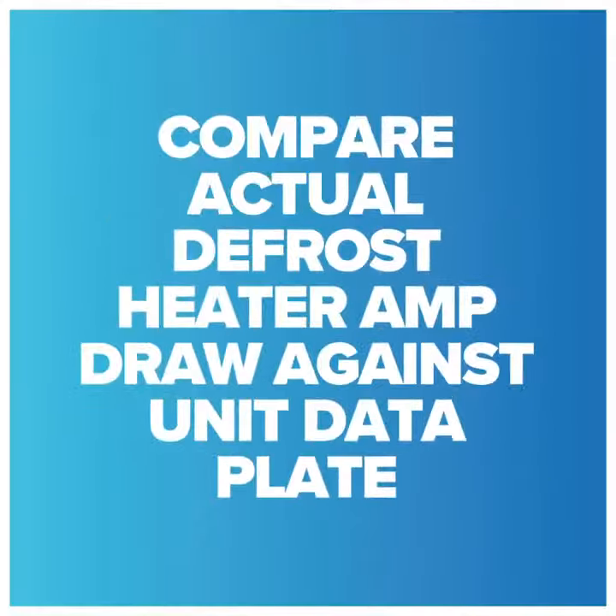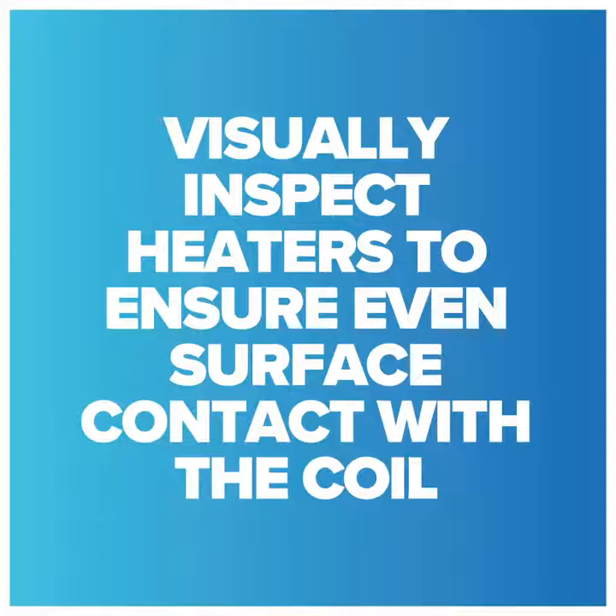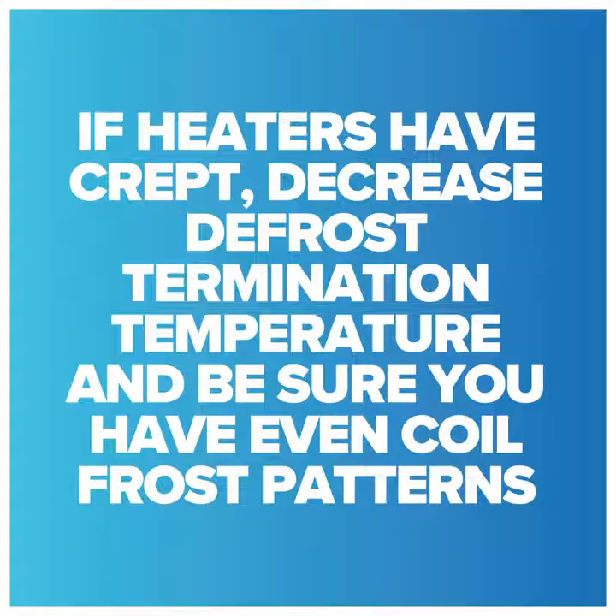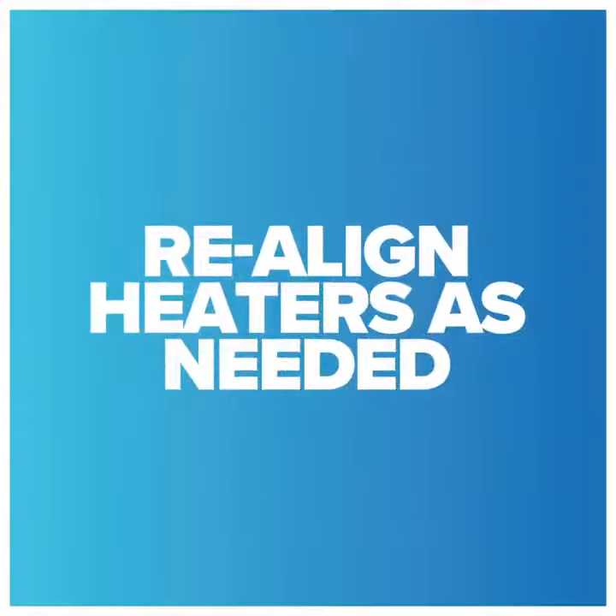Compare actual defrost heater amp draw against the unit data plate. Visually inspect heaters to ensure even surface contact with the coil. If heaters have crept out, decrease defrost termination temperatures to be sure you have an even coil frost pattern. Realign heaters as needed.